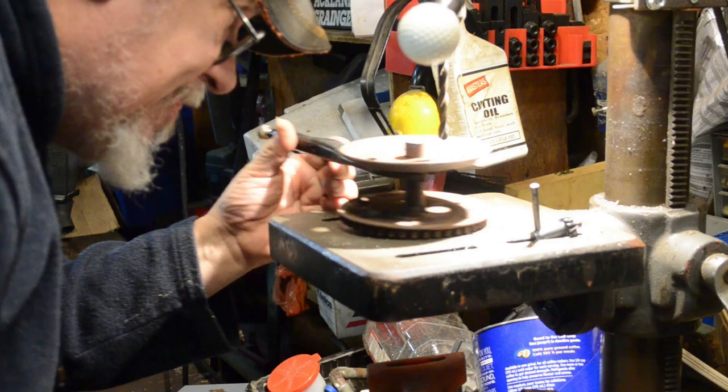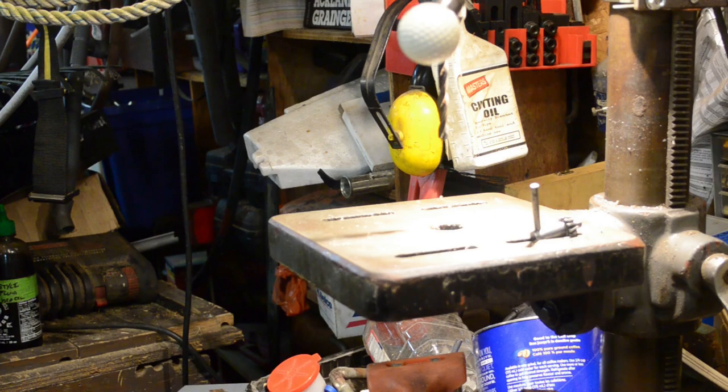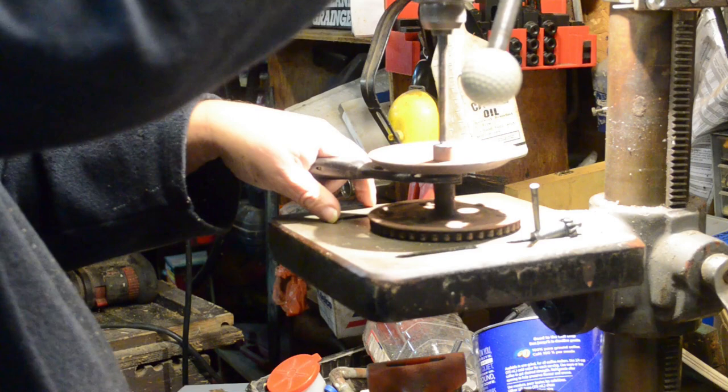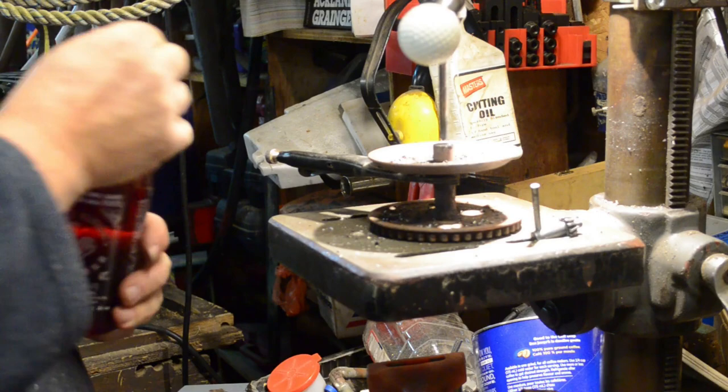Let's get started. I'll try an approximating center punch. Now I'm going to turn it over to the other side.